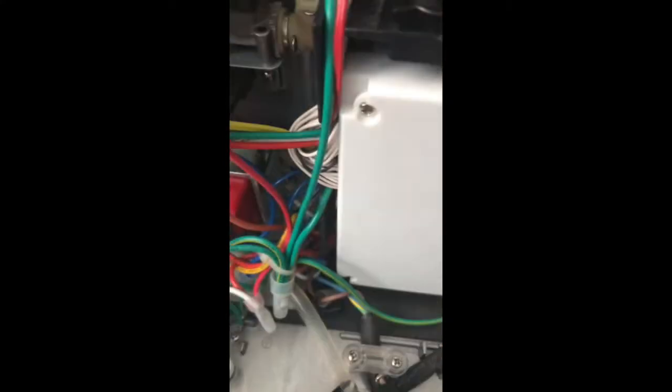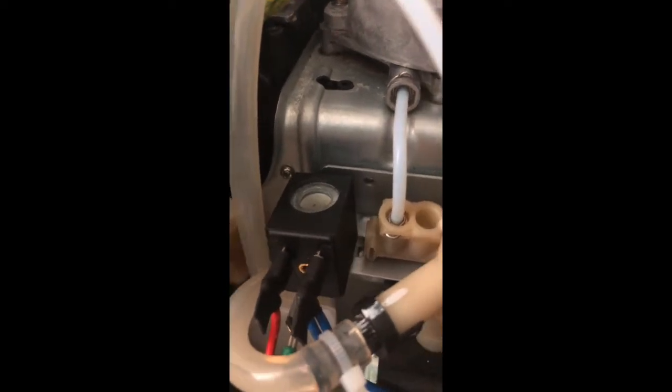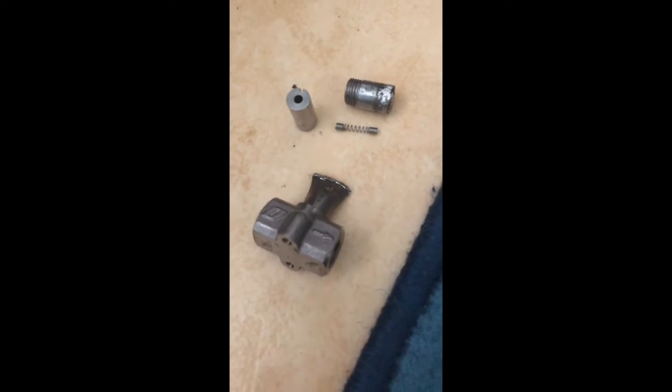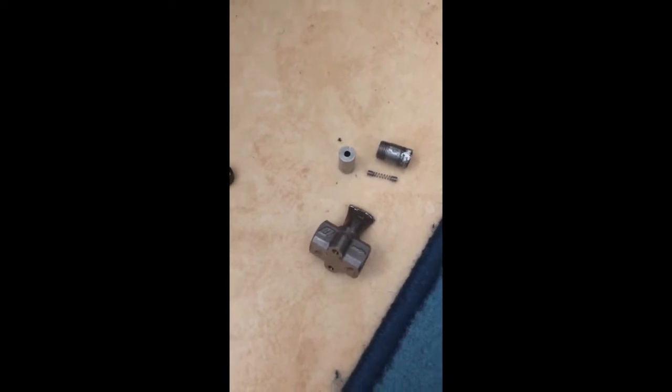Everything looked fine until I reached the magnet valve. I wiggled it and the top was shaking and moving. I checked both valves — the right one was in good shape, but it had damage on the top head as if someone had tried to remove it with pliers. I removed it properly with the correct tools and it was working fine. The other one, however, was completely broken off. I tried to repair and temporarily close the valve just to test, and yes — that was the only issue.